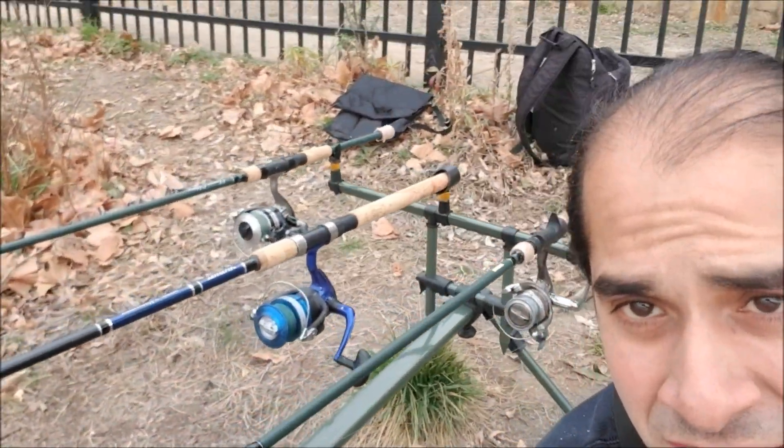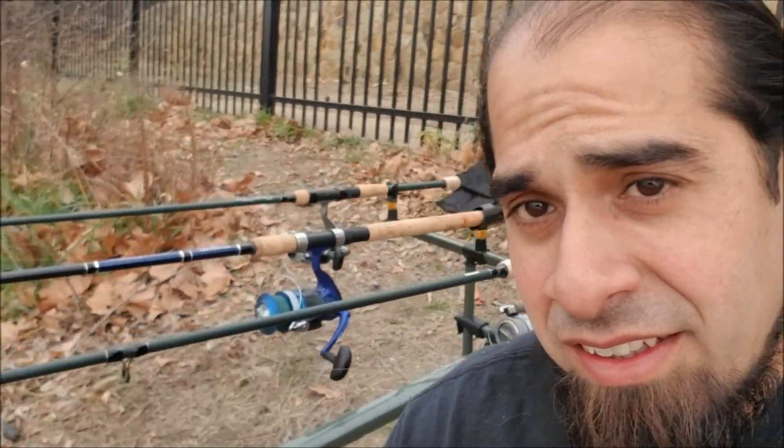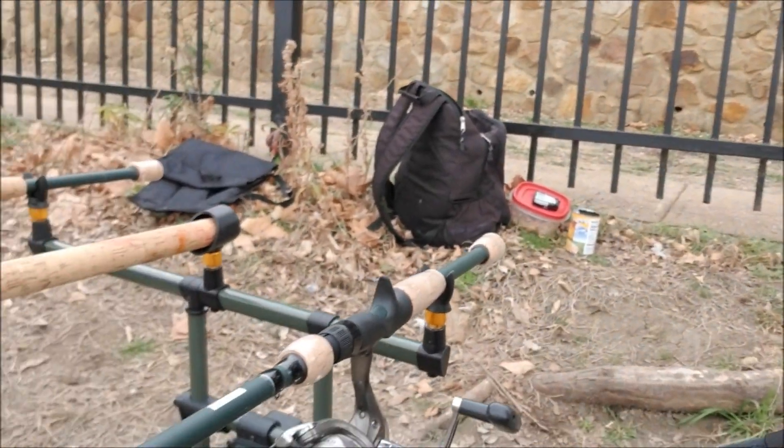This is my rod pod - look at that! The bite alarms were really inexpensive. I spent basically $80 on Amazon for this rod pod and the bite alarms. Everything is made in China but so far so good - I mean, can't complain. The rod pod is so versatile and comes with different rod rests.